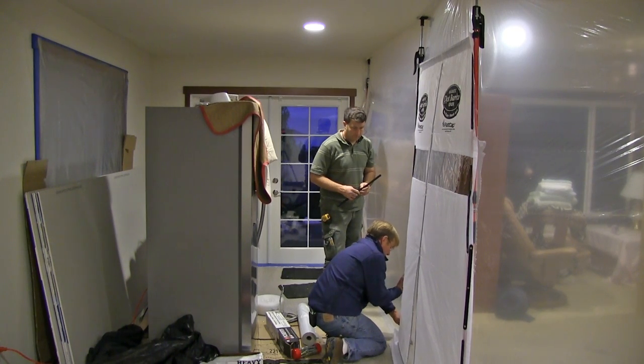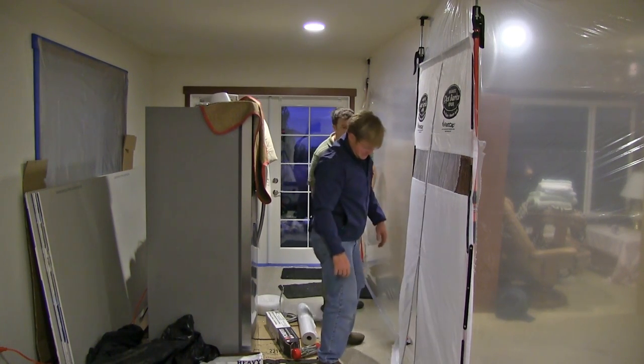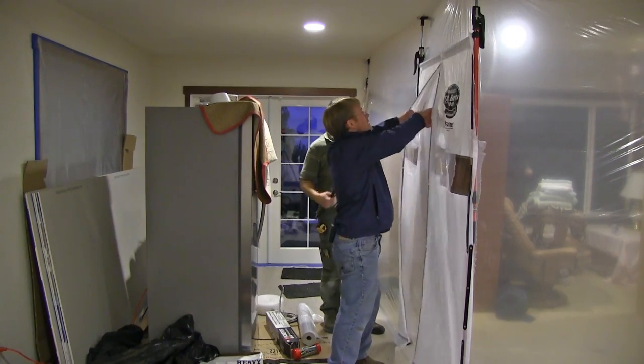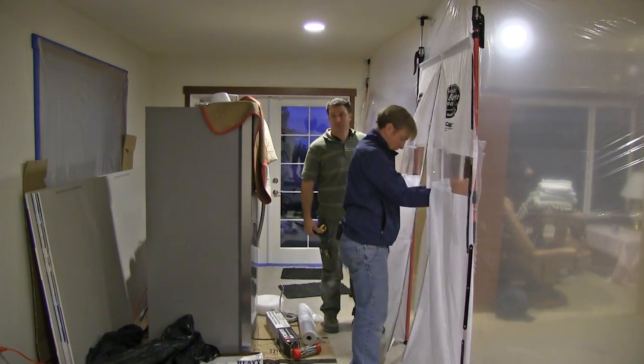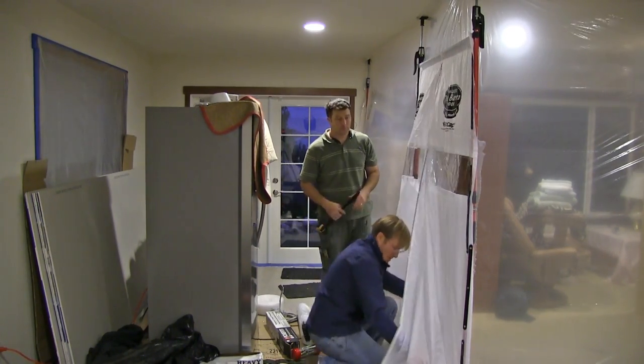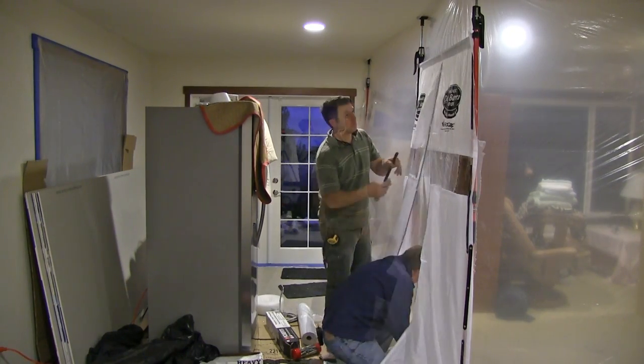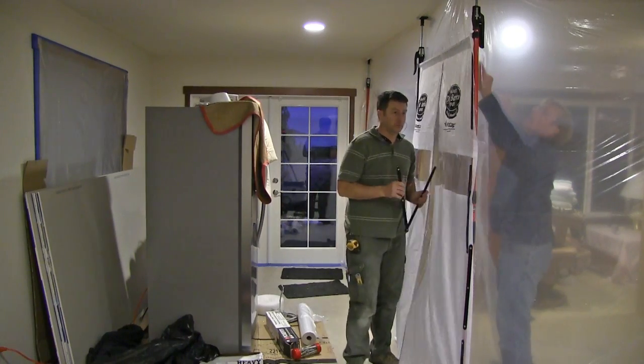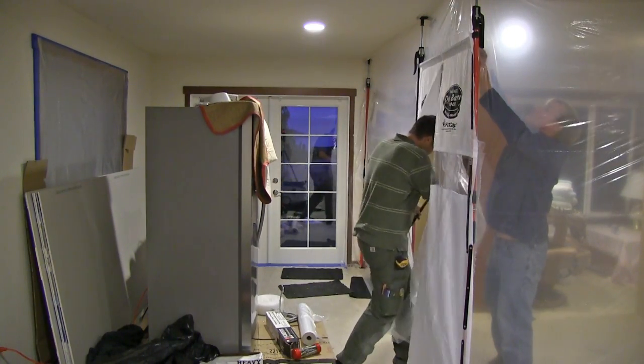It's amazing the pressure difference from one side of the room to the other — they're already starting to push through. And then we'll cut this bottom out and do a couple of magnets.